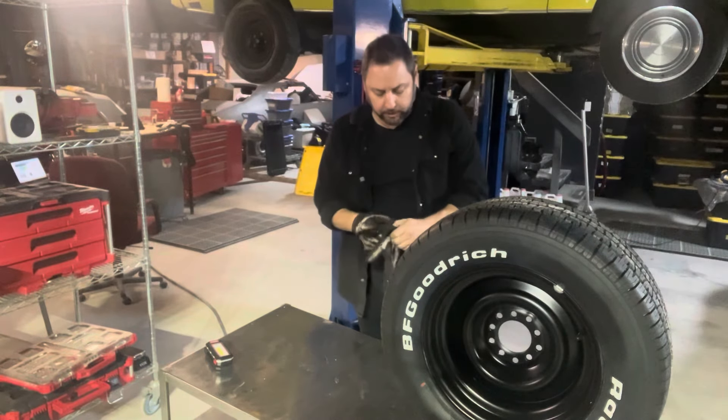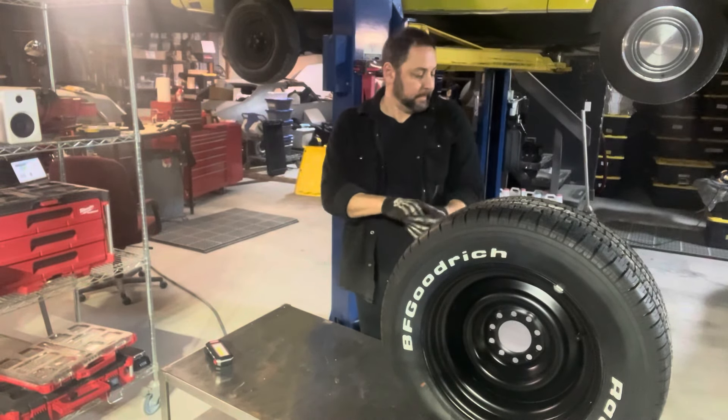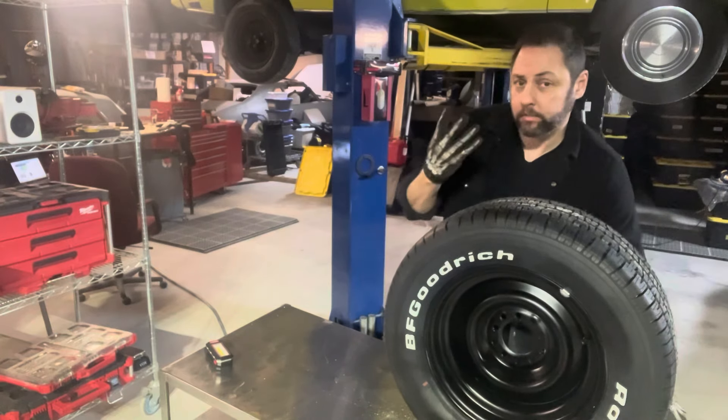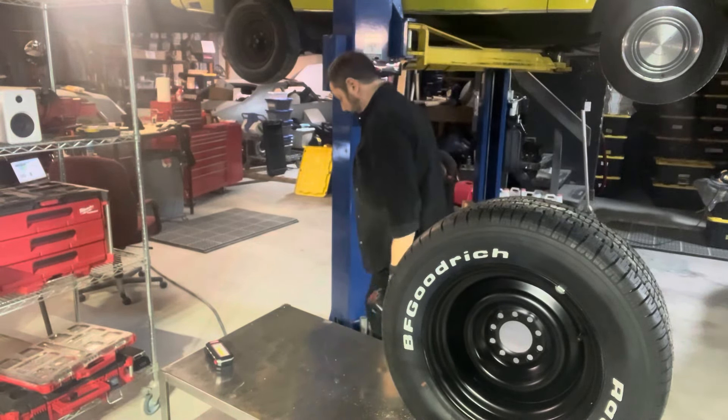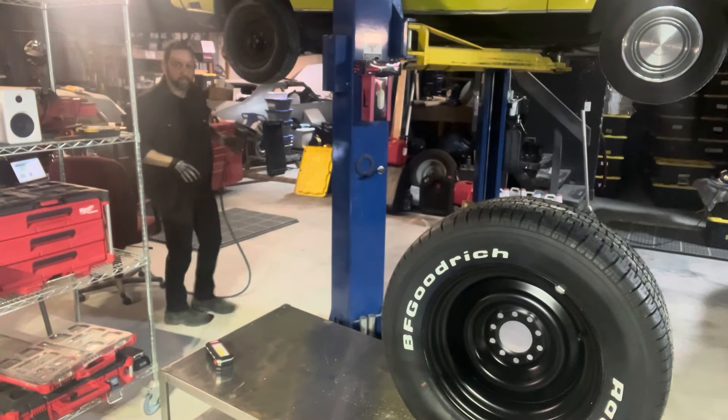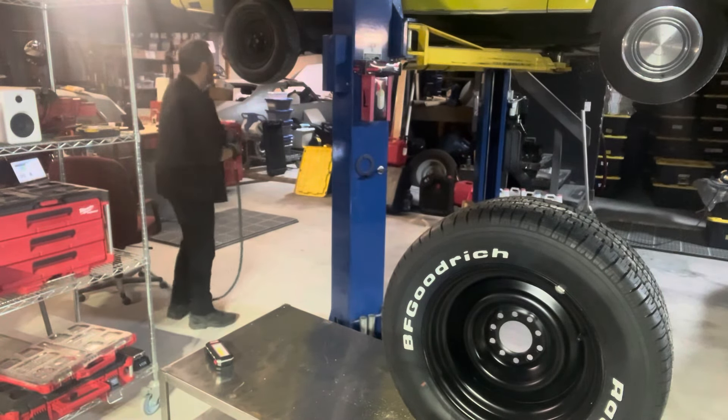Here's one of the new tires. There are four, which is the traditional number for most of these vehicles. I don't know why I'm yelling — I've got the little microphone on. Let's compare the two.